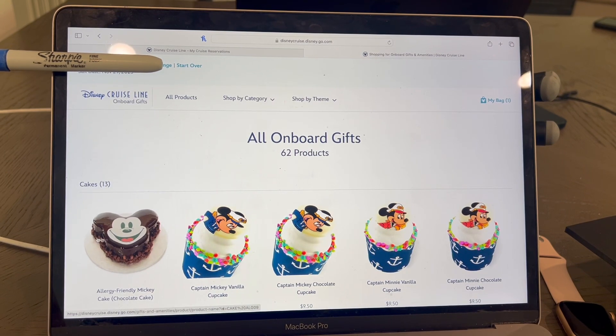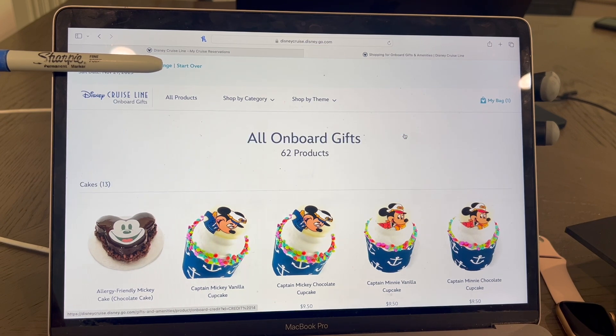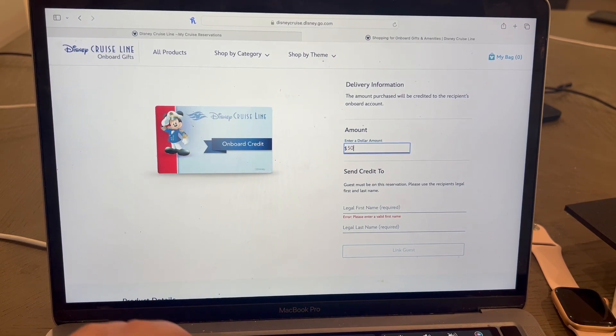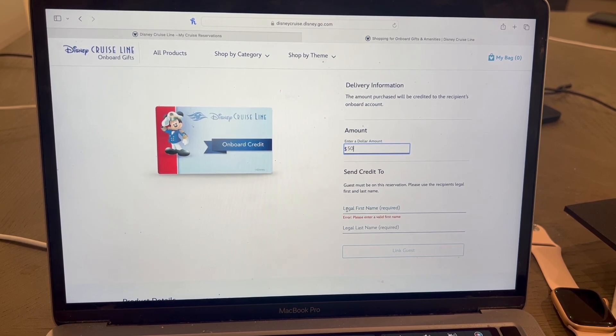Once you're at the onboard gift screen, you're going to go to shop by category and then select onboard credit. Next, you'll need to select an amount. So let's pretend we have a $50 gift card — we'll enter $50 here. And then you need to select the name of someone on the reservation who this money will be allocated to. It doesn't really matter who you select because it all ends up in the same pot on that account.